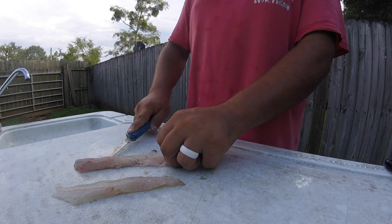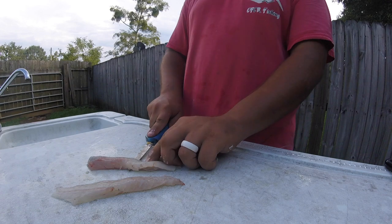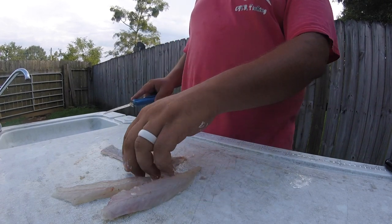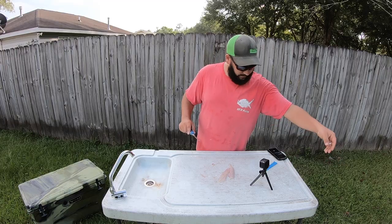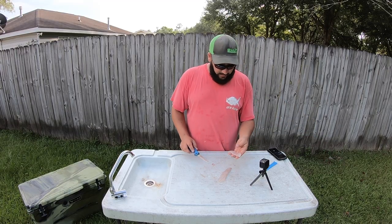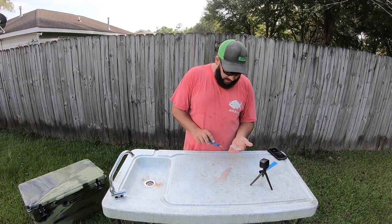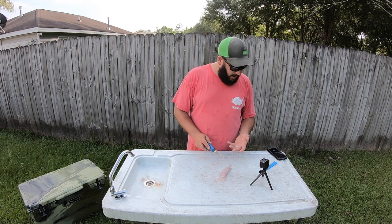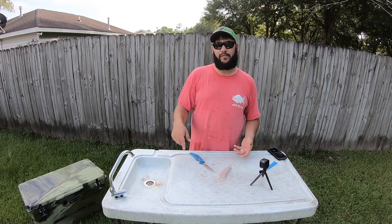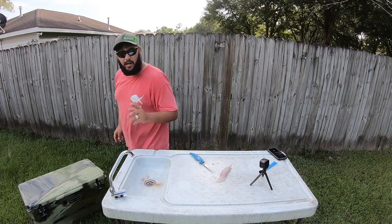Do that to the other side. I'll go ahead and say I'm not the best filleter in the world or the fastest, but I get the job done. And that's two pretty fillets — feeding my family tonight! Now you'll notice there are some scales, so you're going to wash all these off. I'm going to get these fillets off and put them in a bag on ice while I clean the rest of the fish.